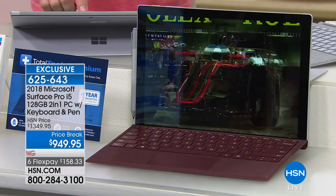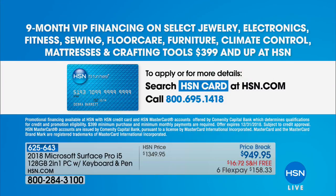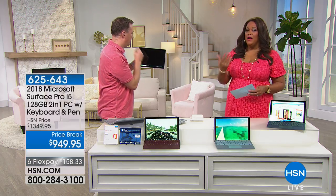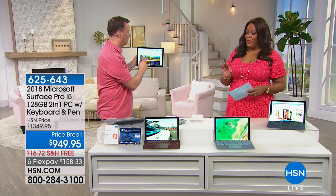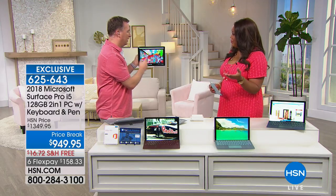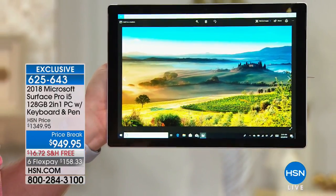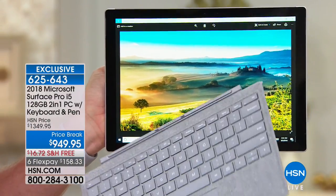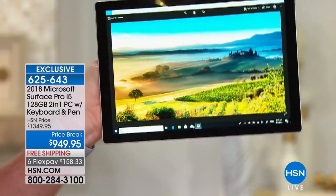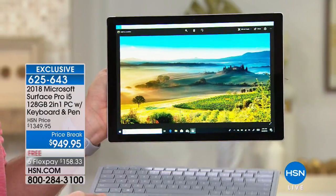Apply for the HSN credit card to take advantage of VIP interest-free financing. The keyboard separates and reattaches with just magnets — no Bluetooth, no plugging in. It's the sharpest, highest-resolution screen of any device ever offered at HSN — almost 4K quality, four times the quality of standard HD screens. When you're watching movies, it's like looking right through a window.